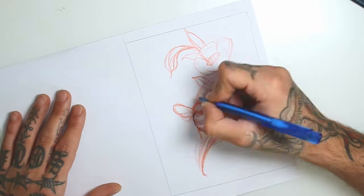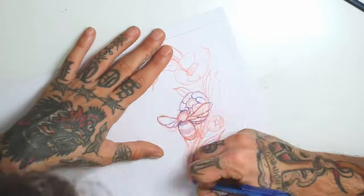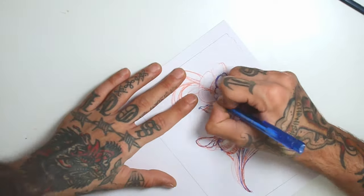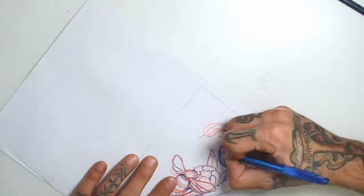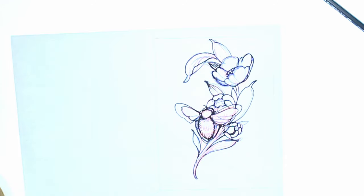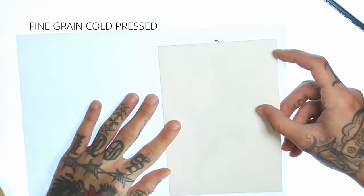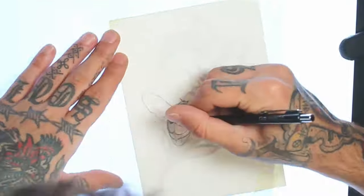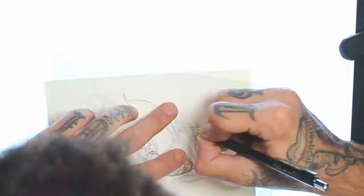I got my sketch finished. I start cleaning it up with a darker pen — you can also use transfer paper for this step. I will now transfer the clean part of the sketch to this fine-grained cold-pressed Arches paper and go all over the drawing again with the Micron 0.5.